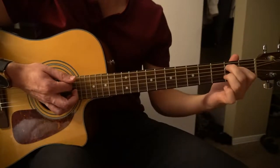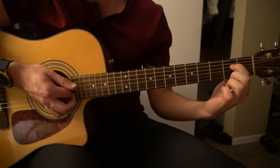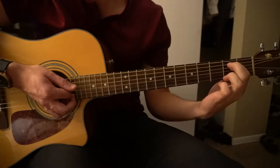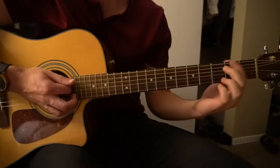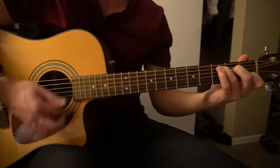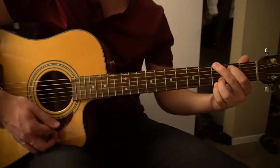You can also play an E minor instead of that C if you'd like to. An E minor is just with your index finger on the 2nd fret of the D string, and your middle finger on the 2nd fret of the A string. That's with the C, and this is with the E minor.